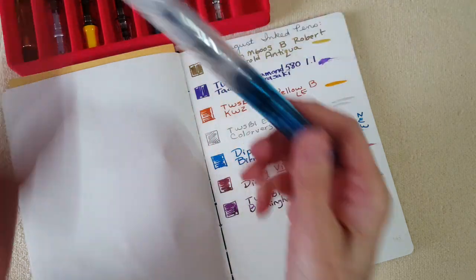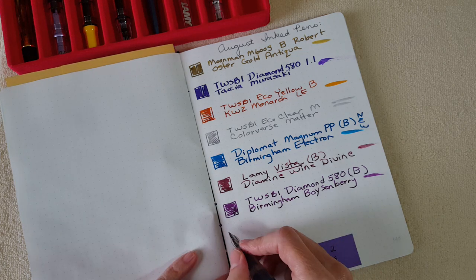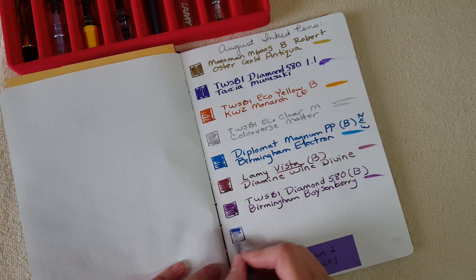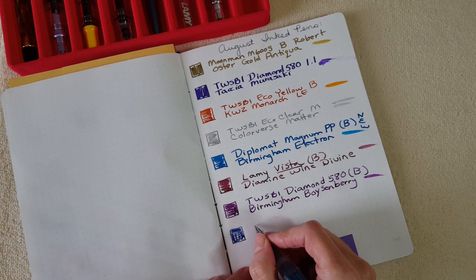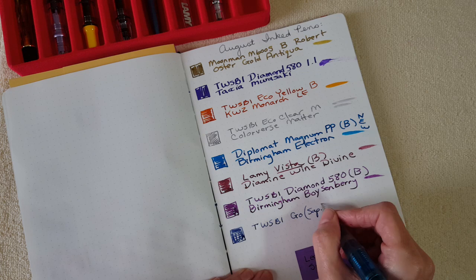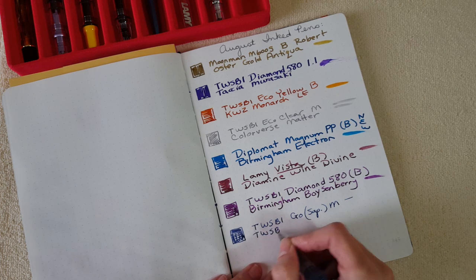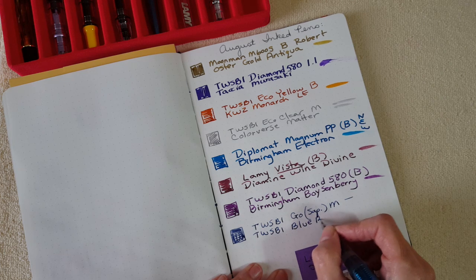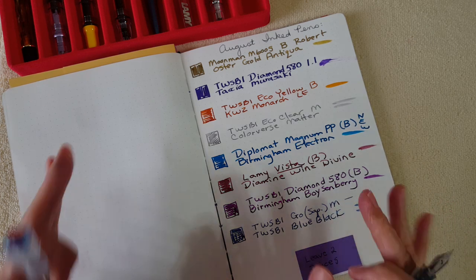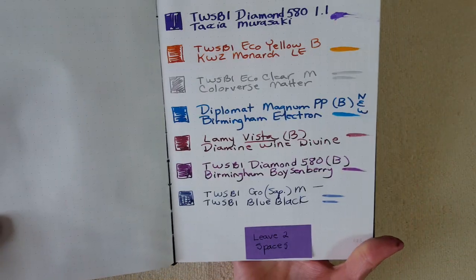Last but not least, pen number eight is the TWSBI Go in sapphire with a medium nib and TWSBI Blue Black ink. I'm hoping and think this will write in Leuchtturm without any bleed-through, because this ink is neat. Writing 'TWSBI Go sapphire, medium nib, TWSBI Blue Black.' It's wet but not too wet, and I'm thinking it may not bleed through the Leuchtturm — that would be a really nice benefit.